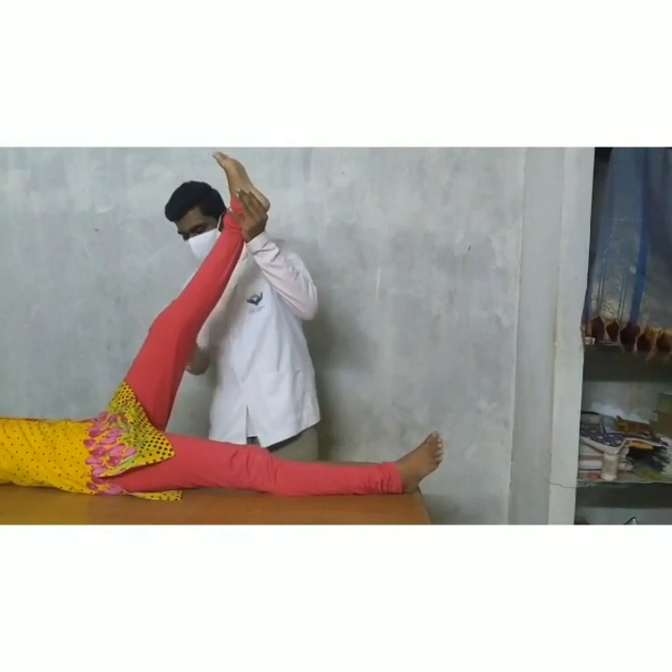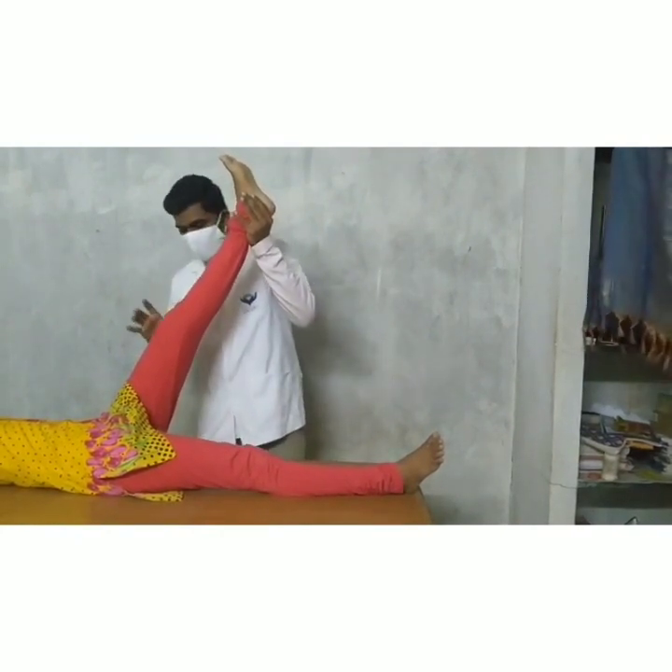Due to hamstring tightness, it is very difficult to lift the leg.